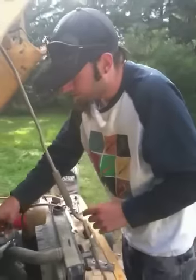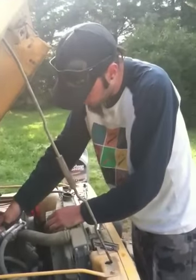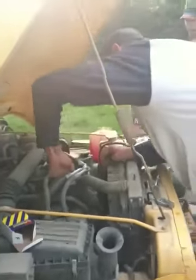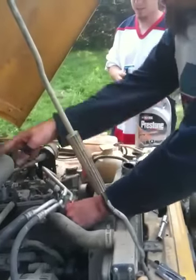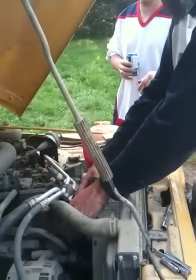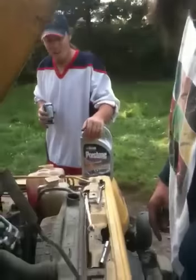The bolts are all screwed back in. Now all we gotta do is put this line on. It goes to the air conditioning — no, it doesn't go to the air conditioning, it goes to the heater core. Air conditioning gives you cold; that's your heater core.